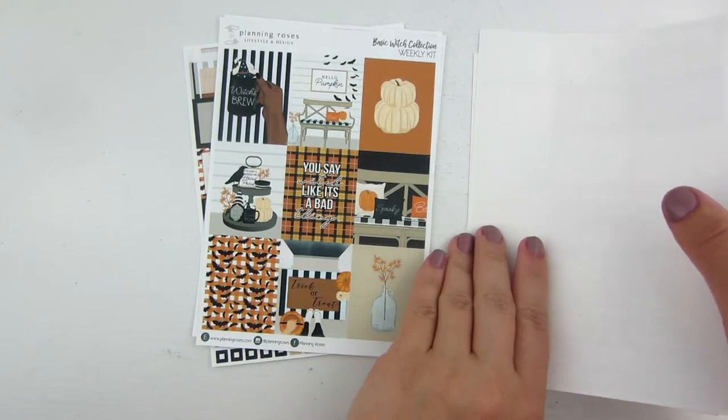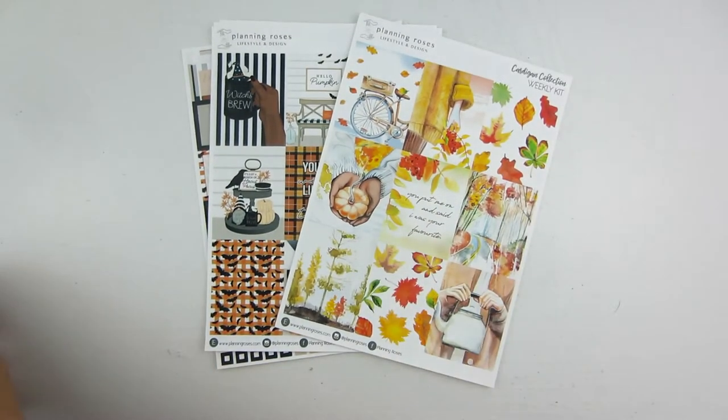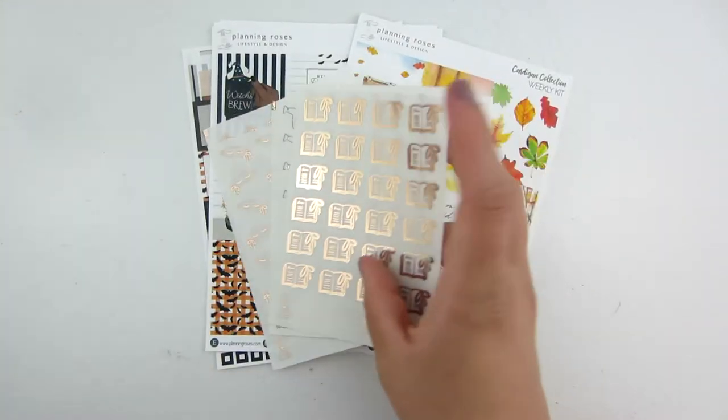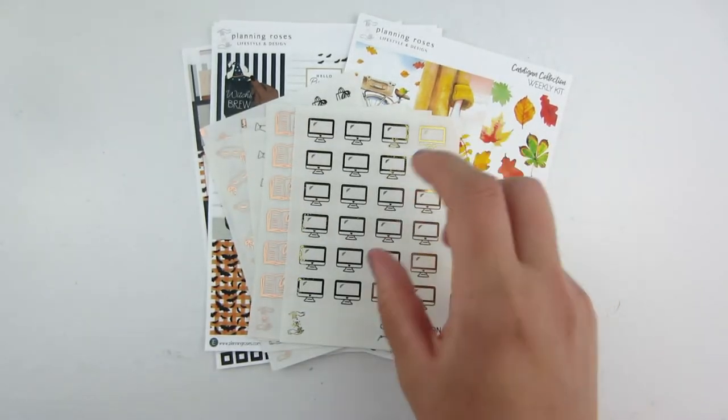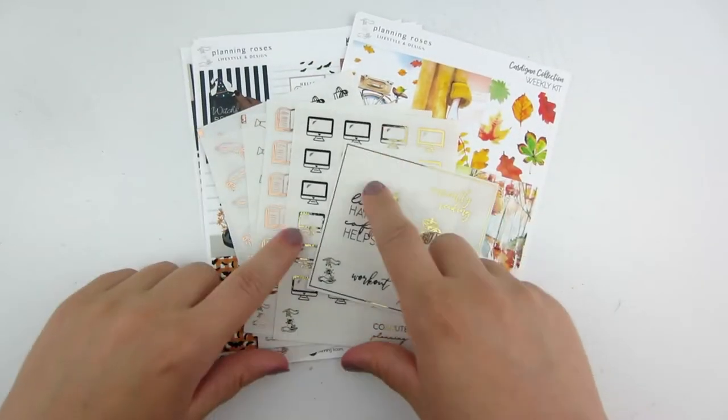That is my order from Planting Roses — you can use my code for 15% off. Jenna is awesome. She's coming out with a planner at the end of this year, I think in October or November. Definitely go check her out for that.